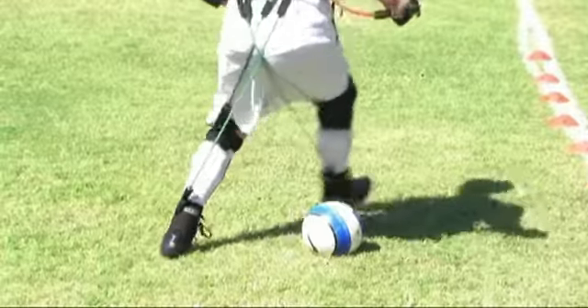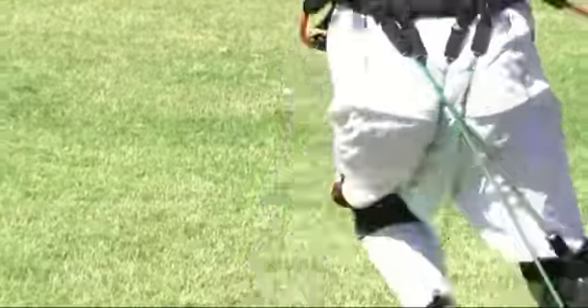I feel the mass suit really enhanced my focus on the balance and the strength of staying, keeping my body upright and strong when I'm trying to strike the ball. As far as the lower body,